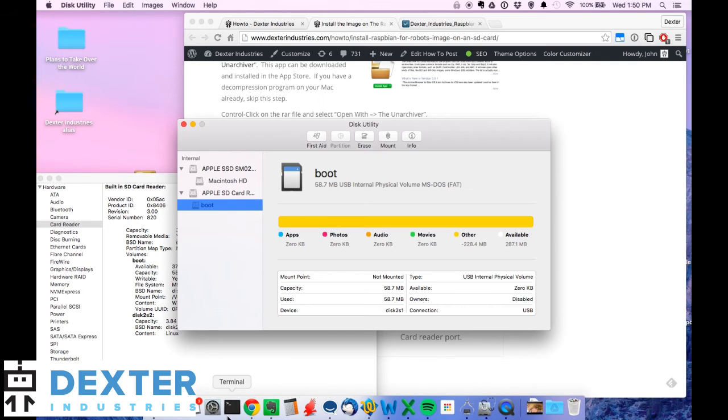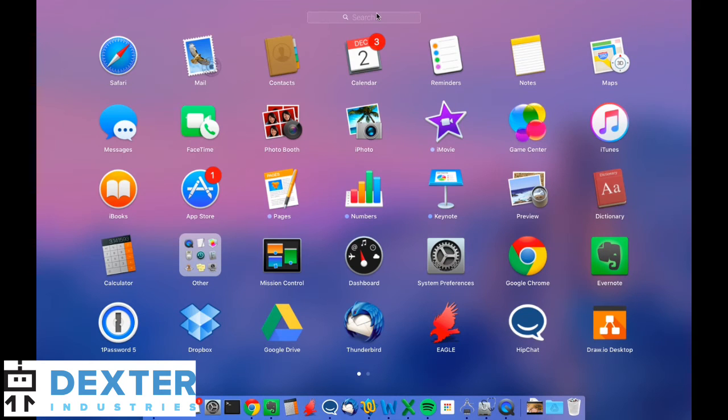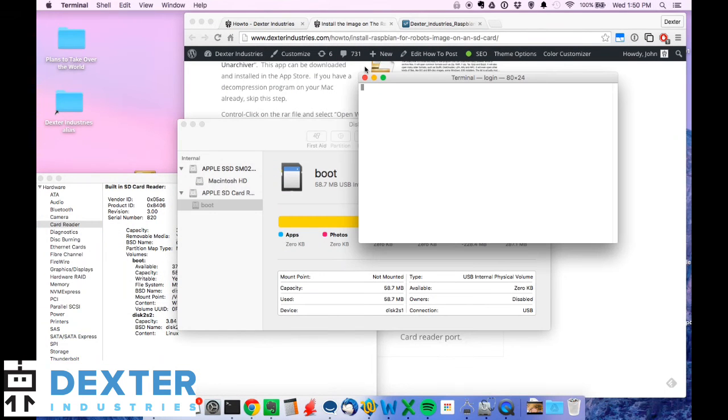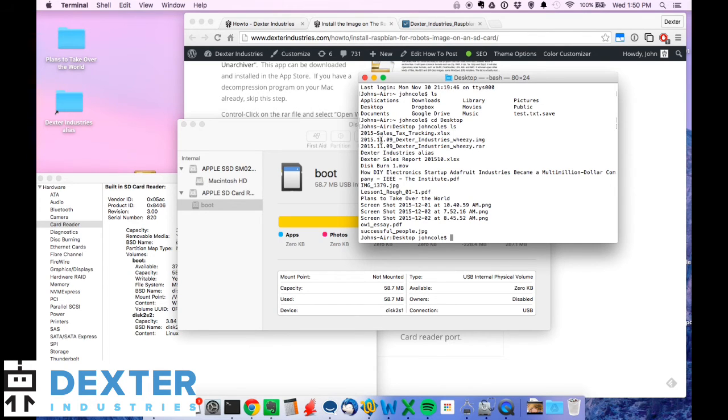Next we're going to start working in the Terminal. I've got Terminal in my launcher, but if you don't, go to Launchpad and start typing 'terminal' — it should show up. We're working on the desktop, so it'll bring you to your home directory. Go ahead and type 'cd desktop'. If I type 'ls', I should see a list of files — I've got my two image files there, the IMG and the RAR.